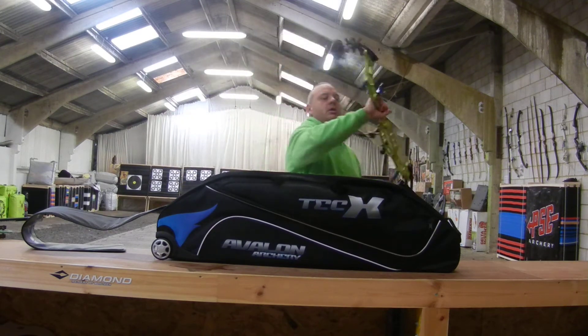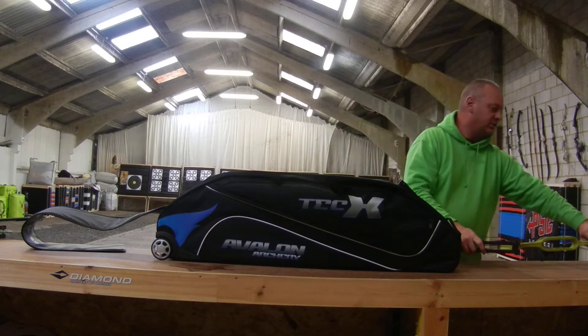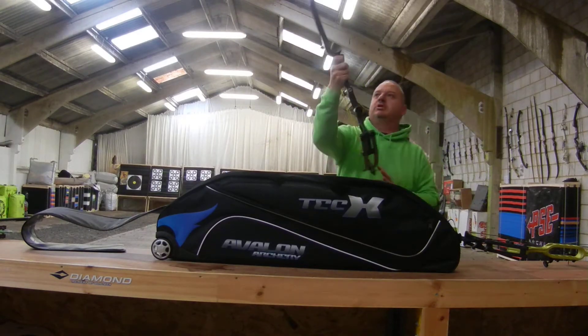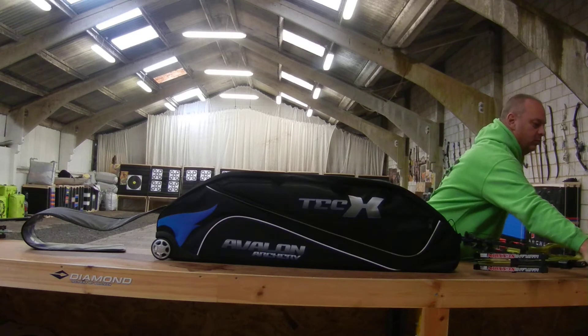We've got an OK Absolute 38-inch bow in there, nice and safely stored. We've got a Maitland Session, which is a 40-plus-inch bow — again, nicely stored. So you should be able to get anything you want in there.